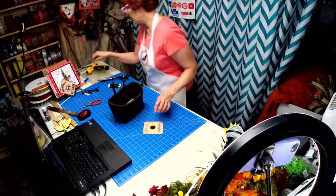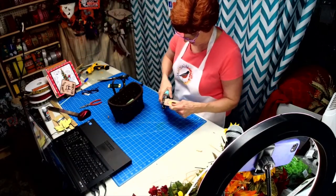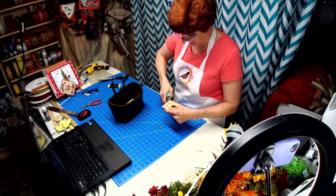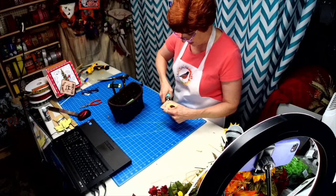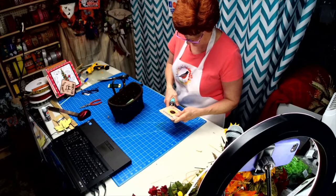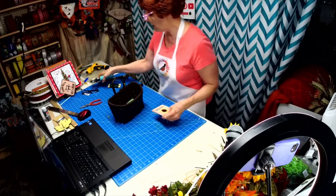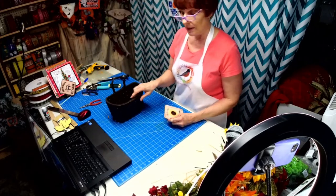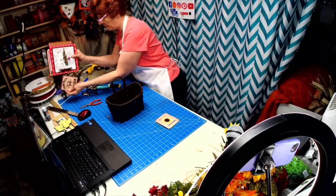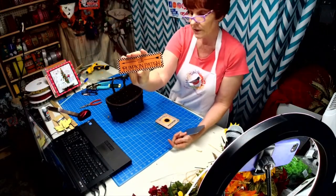We're going to go ahead and poke holes in this and situate it on our basket. These are part of the new little signs I've come out with — you can either use them in your tier tray or you can put them on baskets. Last week when we did the sweater pumpkin, I also did a little box with the pumpkin patch sign on it.